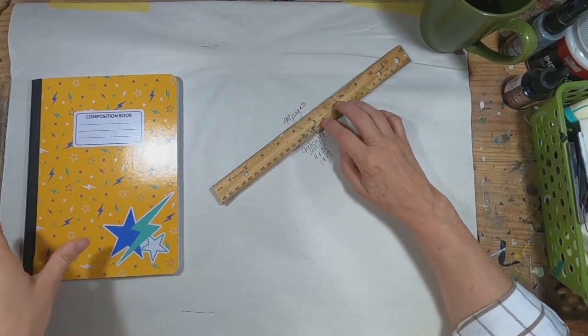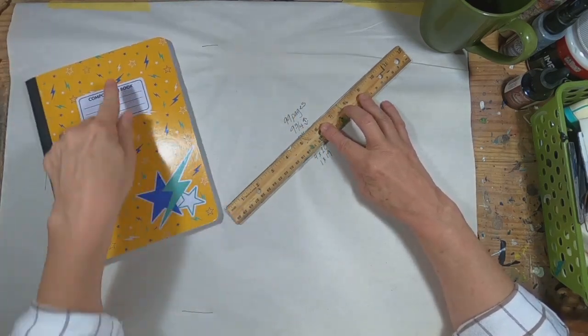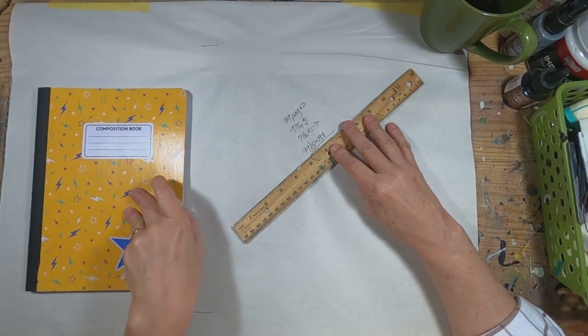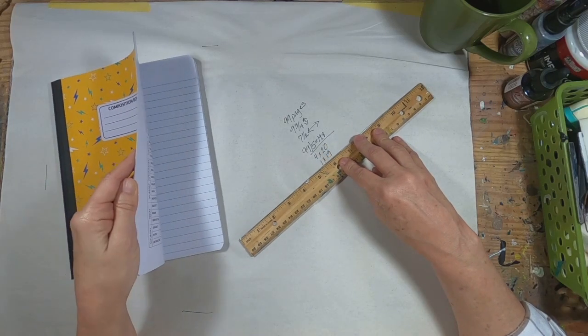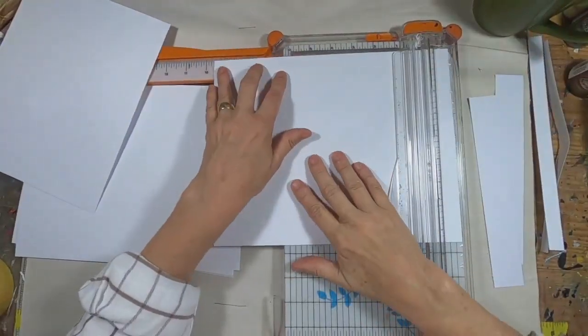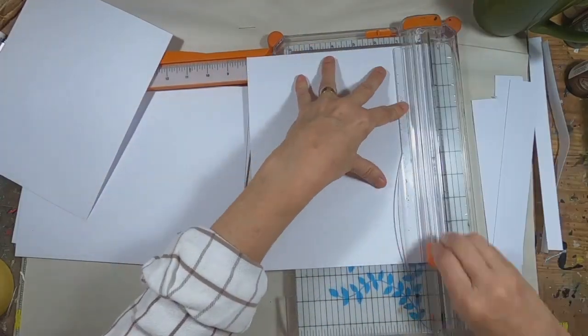So to get started, I counted all the pages in this book. There's actually 99 pages in the composition book. It measures nine and three quarters inch in height, seven and a half inches in width. So I'm going to divide these 99 pages into five sections — that gives me four sections of 20 pages and one section of 19. Let's get started with the dividers.